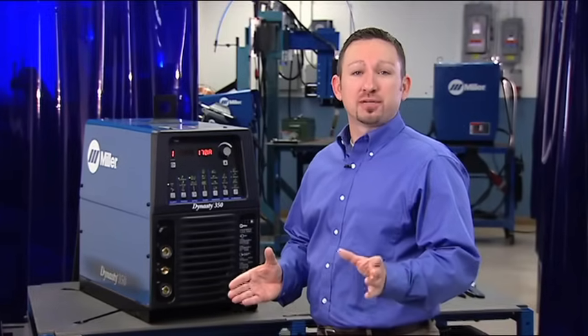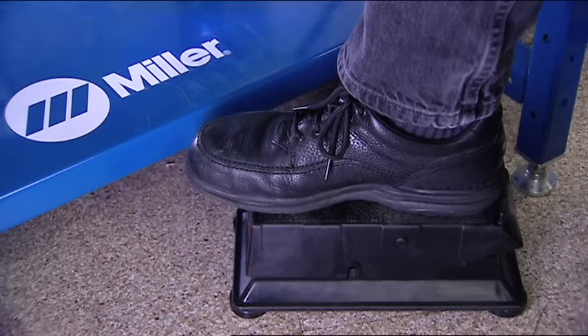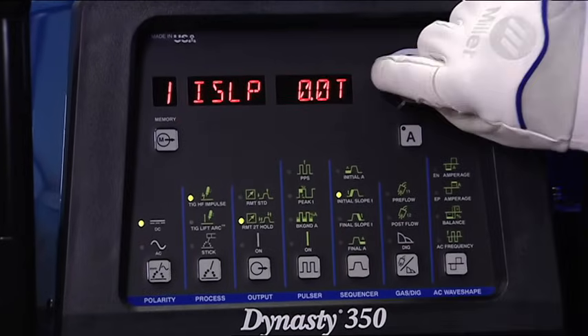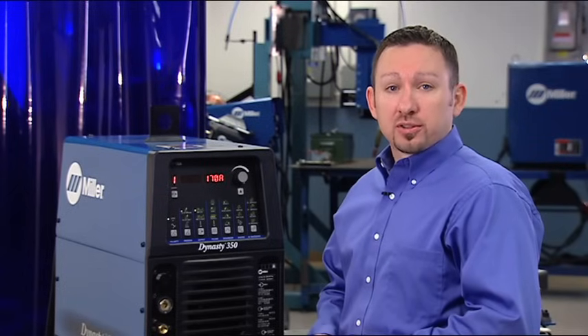We're going to discuss the weld sequencer function found on Dynasty and MaxStar products. Specifically, we'll take a look at how to set the weld sequencer, some benefits of using it, and applications where you might apply it. When TIG welding, it's common to use a remote control to start and stop the weld. Foot controls and fingertip controls can also vary the welding amperage. However, not all applications are suitable for using these types of remotes. When you're welding out of position or making repetitious or automated welds, it may be more convenient to preset the entire weld sequence using the panel settings and use a remote to start and stop the weld. There are four parameters to set when using the weld sequencer. To begin, select the remote 2T hold function in the output column.